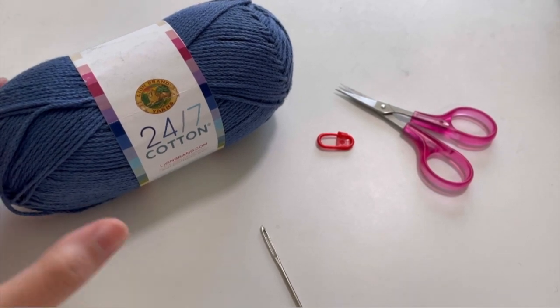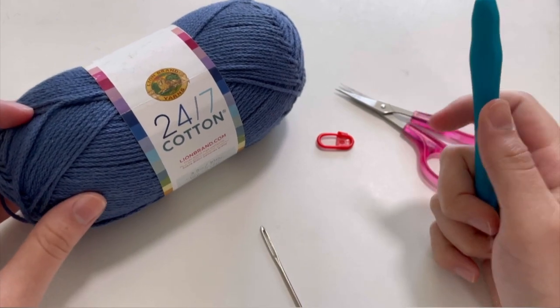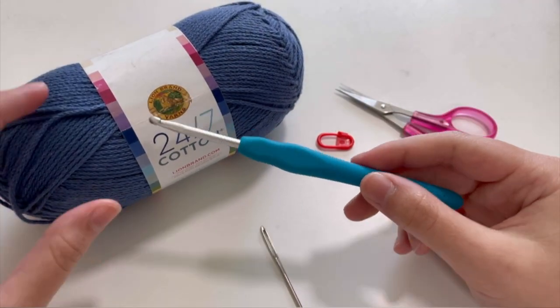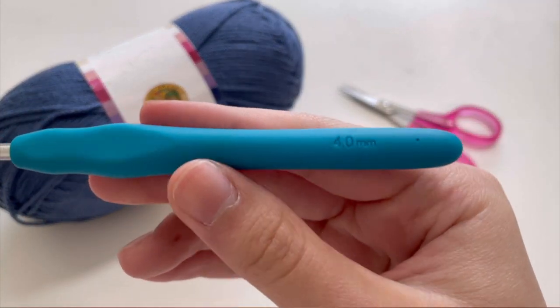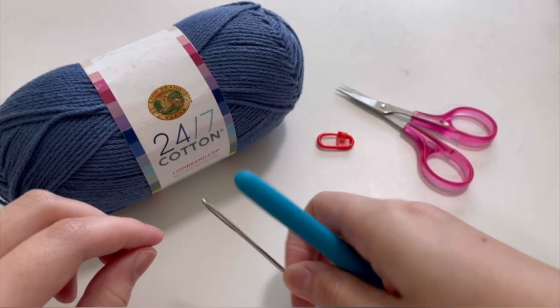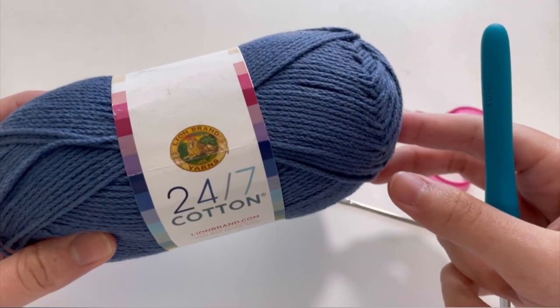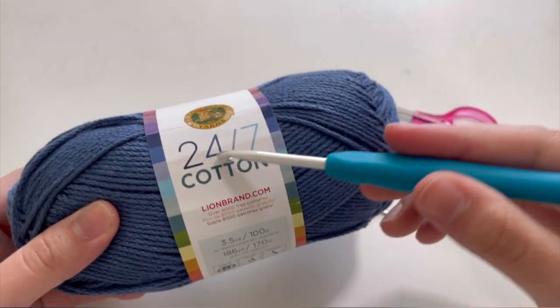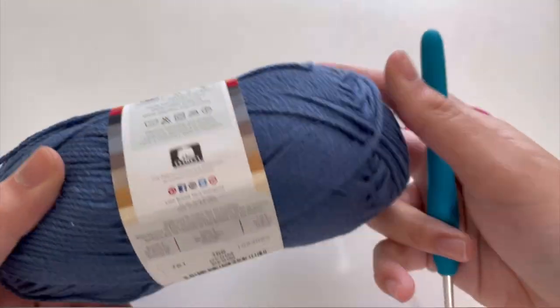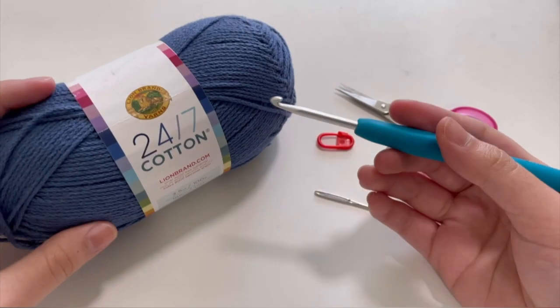Hello everyone, it's Arlena from Yarn and Alena here today, and today we're going to be making a crochet faux denim bucket hat. The materials you need include a 4mm crochet hook, yarn needle, scissors, and a stitch marker if you need it. The yarn we're going to be using is Lion Brand 24-7 Cotton in the color Denim. So without further ado, let's get started.